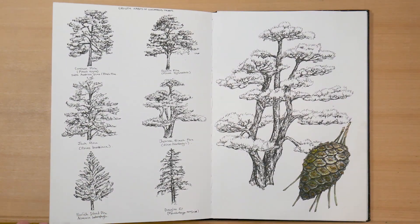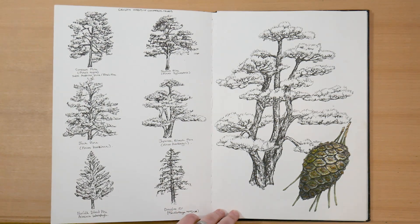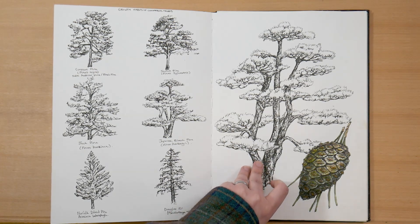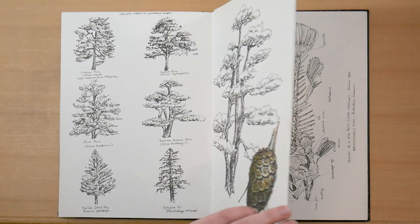On the left, I've got some more of the coniferous trees — little ink sketches. And on the right, I expanded one of them into a larger sketch: a black pine.